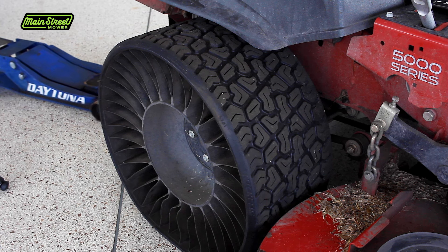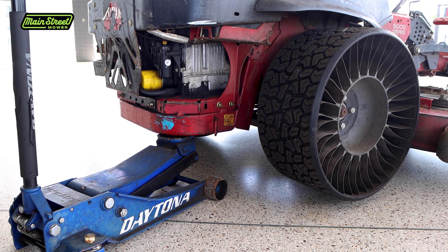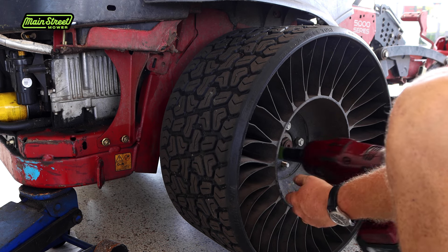First thing is you've got to jack up and get access inside your wheel well. Don't have to do anything fancy, just get the tire off the ground. Next thing is you've got to get the tire off.